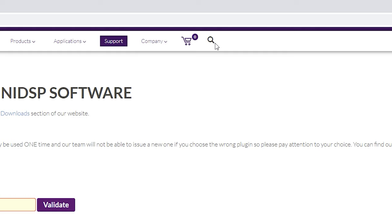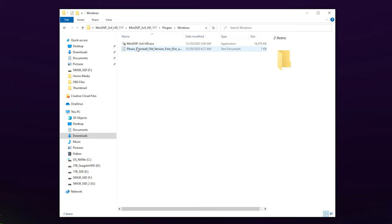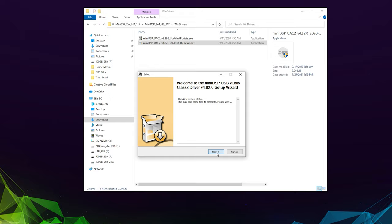From here, select the MiniDSP plugins at the top, then select the MiniDSP 2x4 HD plugins under the category section. Download the file, locate it, and unzip it. Find the plugins folder and select your OS — I'm using Windows, so I'll install from there and stick with the default installation settings. Next, plug in the USB cable from the MiniDSP to your computer. Find the WinDrivers folder within the MiniDSP folder and install the correct driver. I'm using Windows 10, so for me it's the second one.